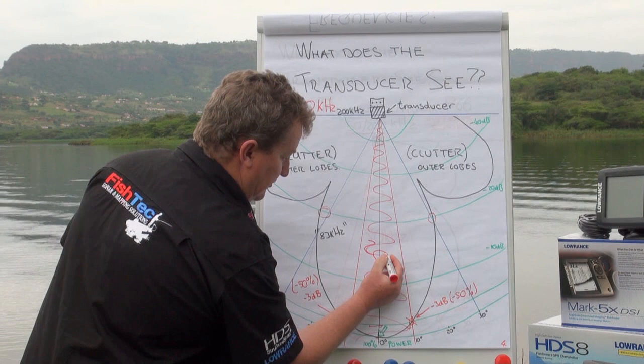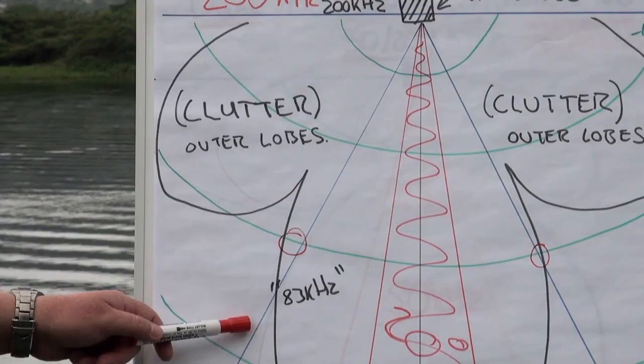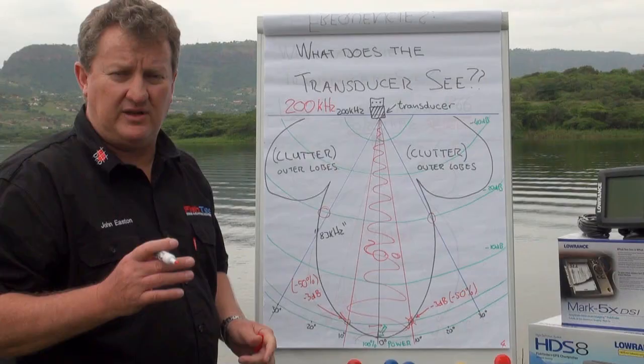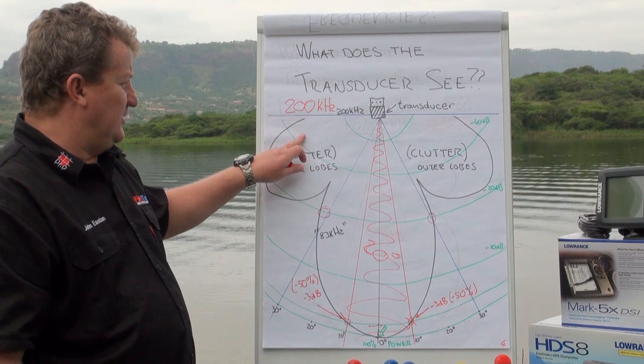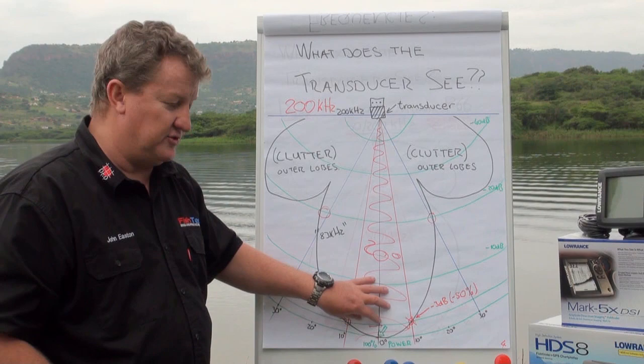Now having said that, it's a sound wave. Outside of the 20 degree cone, you have these outer lobes. Very often you've seen on your fish finder what people refer to as clutter, and everyone asks: is that a fish? It could or could not be — it's what's happening in these outer lobes. We're not too interested in that information. It's the information in the 20 degree cone, in the 100 percent to 50 percent range, that we really want to concentrate on.